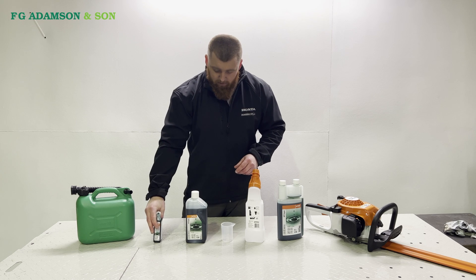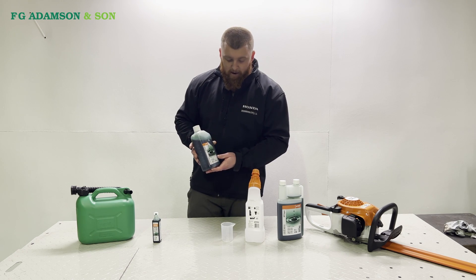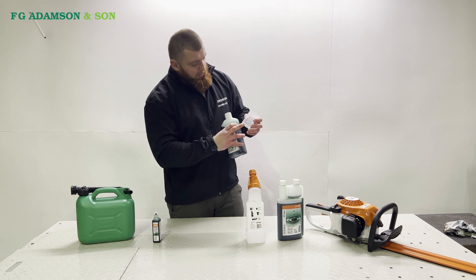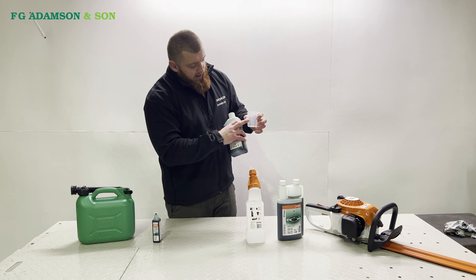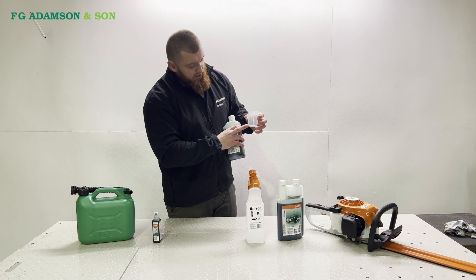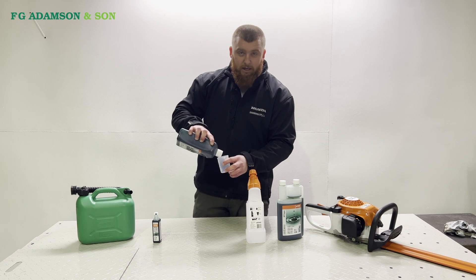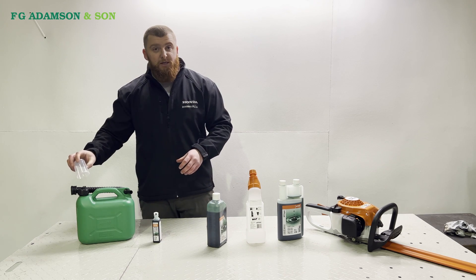Other than that, you can buy in bigger quantities, which follows the same procedure, and you buy yourself a little measuring beaker. These ones are quite good — they've got little marks for how much oil is required for a given amount of petrol. Same again, you fill it right to the top mark at 100ml, and tip that straight into your 5 litres of petrol.